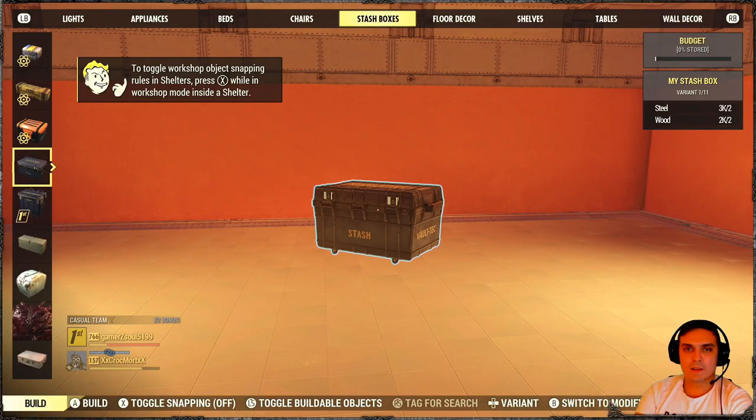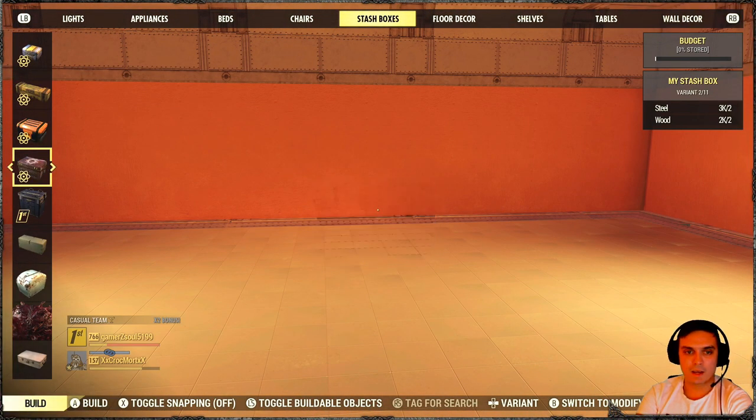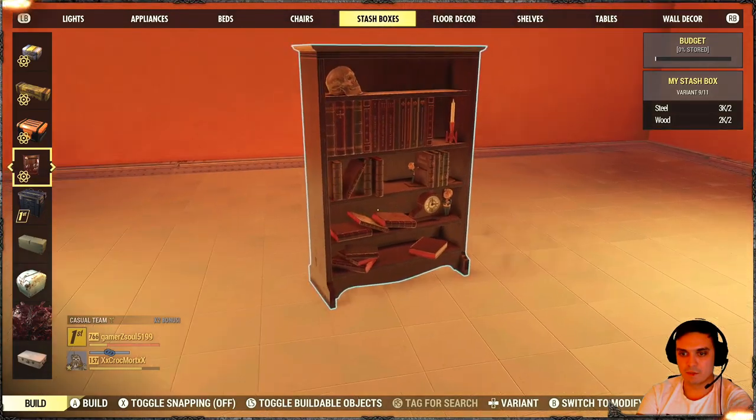Alright, so once you've bought the stash box, you will need to navigate to your building menu and then to the stash boxes section, and afterwards find your blue stash box — that's the original one — and go all the way to the right until you find your secret shelf stash box.